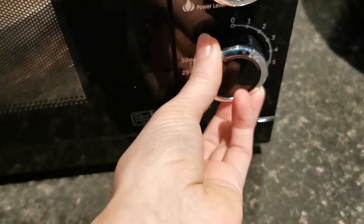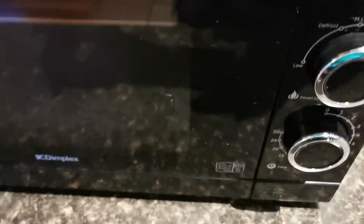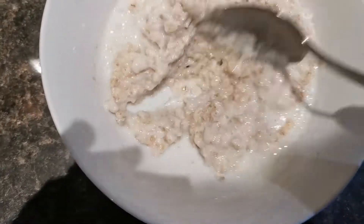Nearly there — it's just about to ping again. There we go. I'm going to get a tea towel to take it out because it might be a little bit hotter this time. I'll wrap the tea towel around it and take the bowl at the top. Now that looks much more cooked — the milk has soaked up. I'm going to give it a stir.